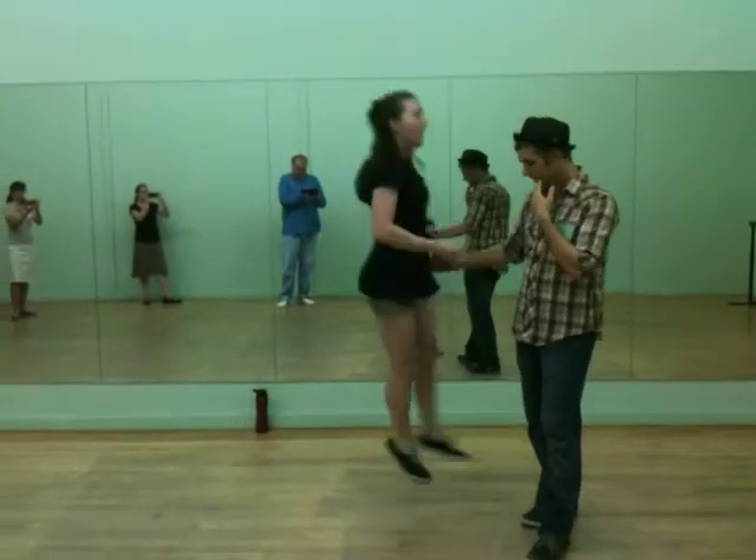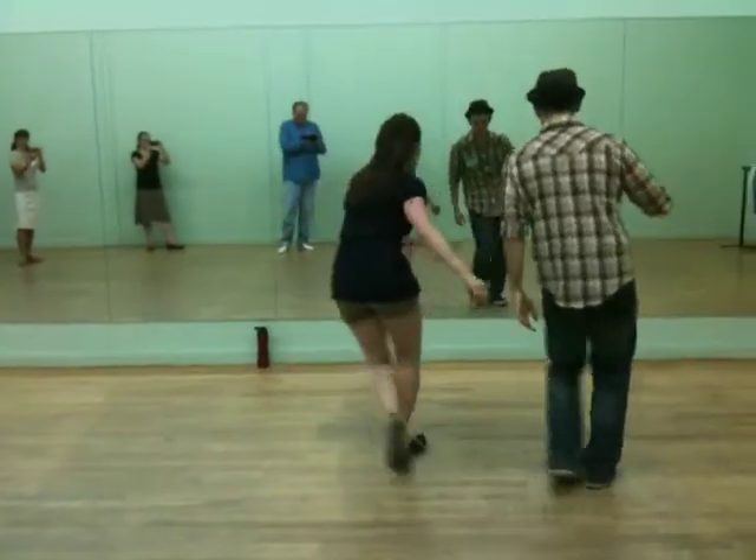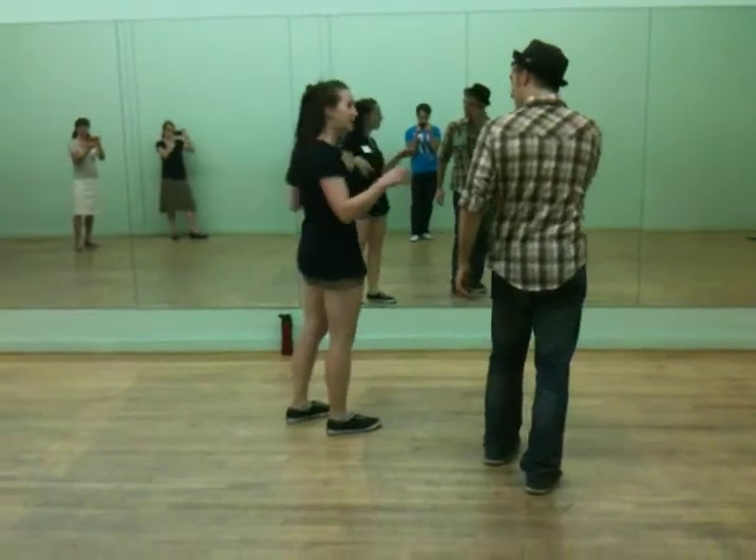We went over the Shim Sham first. So we have the break: eight, one, two, three, four, five, six, seven. And then just the very first phrase of the Shim Sham.